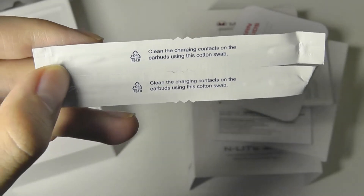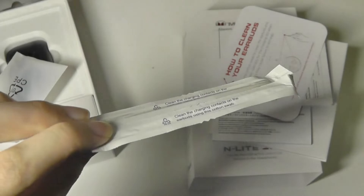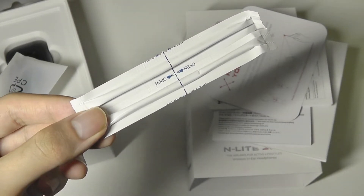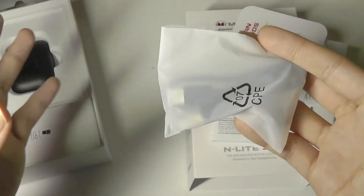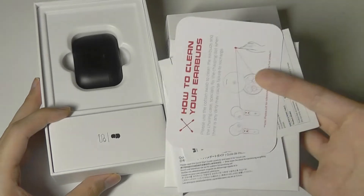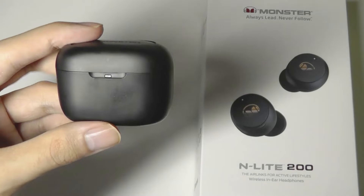This has to be the first time I've ever seen a pair of wireless buds come equipped with a Q-tip as an accessory, but I'm not mad about it. Especially in these times where we are still in a pandemic, it is kind of an interesting little bonus accessory. We are talking about a pretty compact-sized casing.